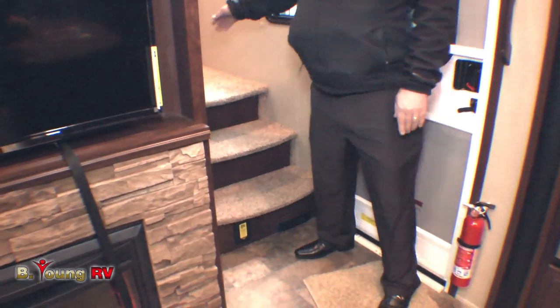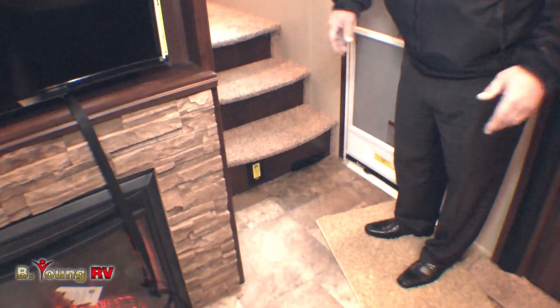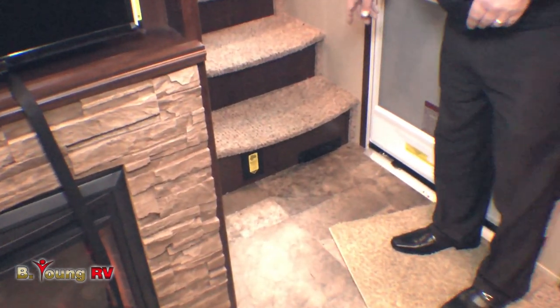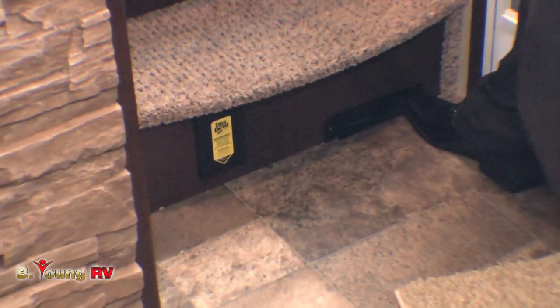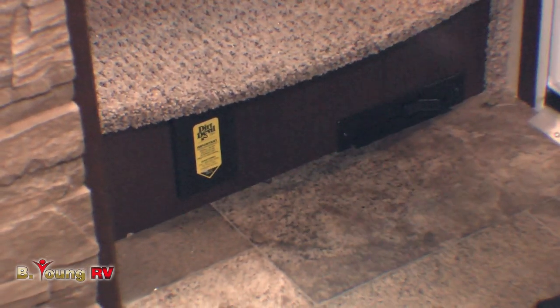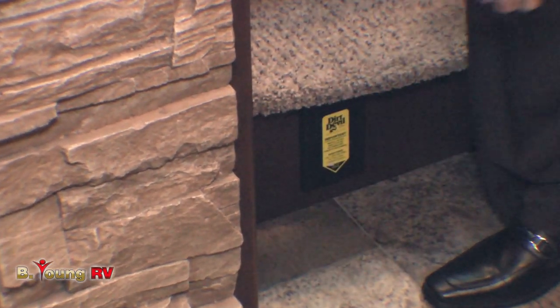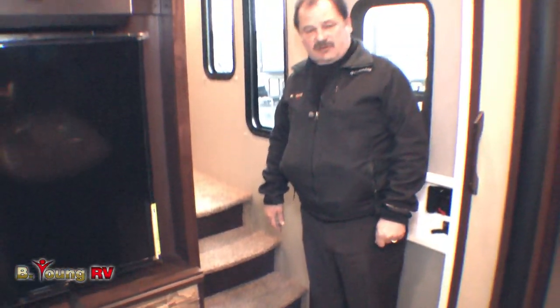Coming down out of the bedroom area, you step from carpet onto linoleum, which is nice for an entrance area that needs to be easy to clean and maintain. Underneath for the linoleum area you can sweep it up — there's a vacuum dust pan right there. And for the carpet area, you can lift up the connection, put on your hose, and vacuum the rest of the carpet area upstairs. So not only can you have fun, but you can take care of it while you're out.